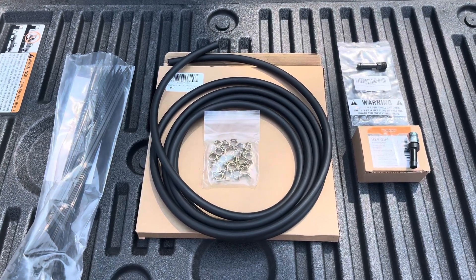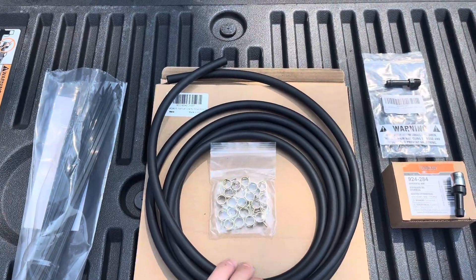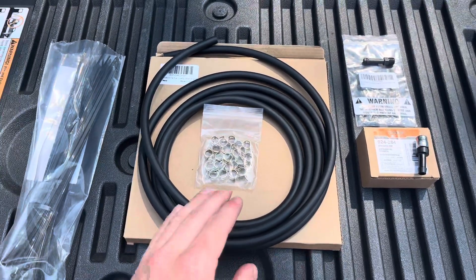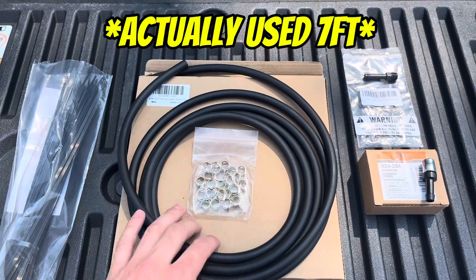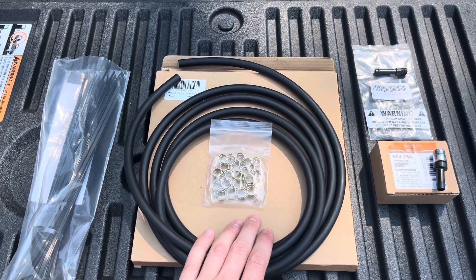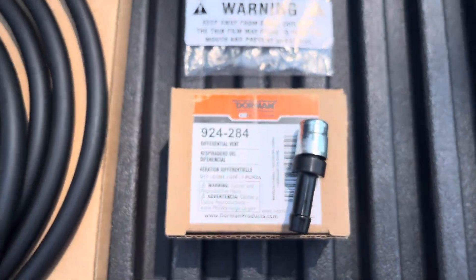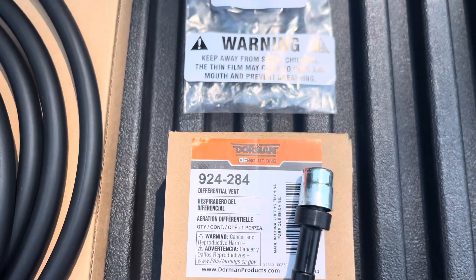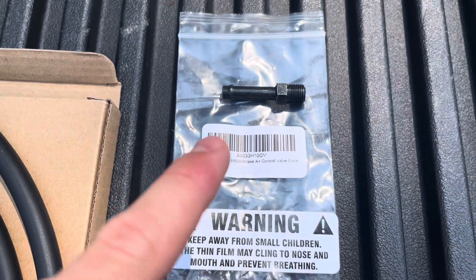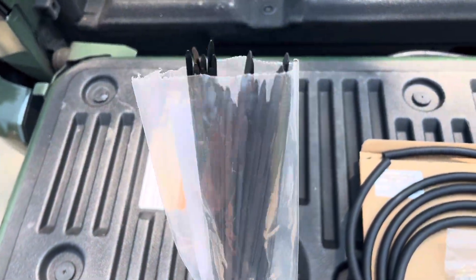I expect this is only going to take around 10 minutes or so to actually install. So this right here is about 10 feet of quarter-inch fuel line and it came with the clamps — more than enough for what I need. I'll probably only use about four feet of it. The next thing is this Dorman differential vent — I'll be posting the part numbers in the description. We also have this piece, which is an OEM Toyota part number, and this is the part that's actually going to screw into our differential. Lastly, I got some black zip ties to help blend in with the frame.